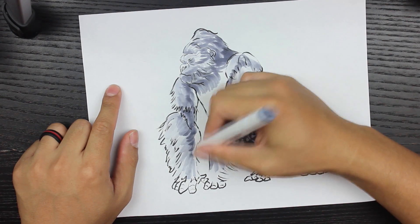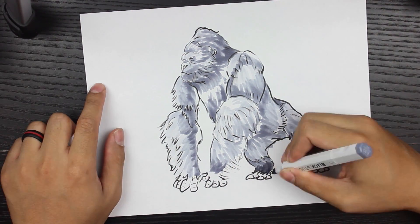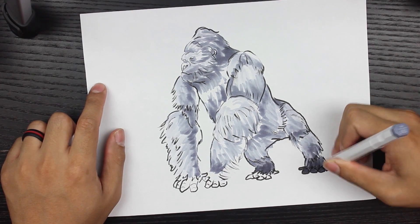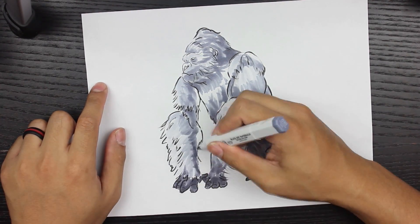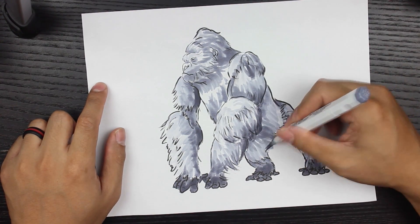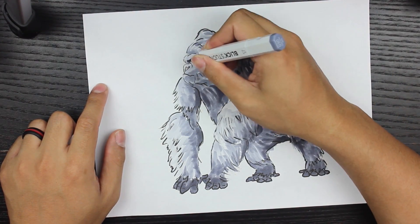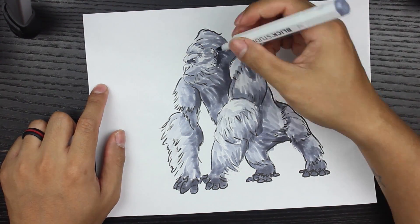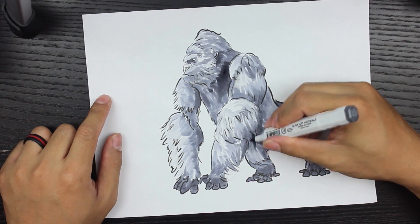You can see the drawing starts to take life as I add more shadows in certain areas. I think this is the 80% — this is where it starts to get a little more dark. Then I finish it off with a cool black — that's exactly what the marker is called. You can see I'm trying to fill in those dark areas with that cool black.